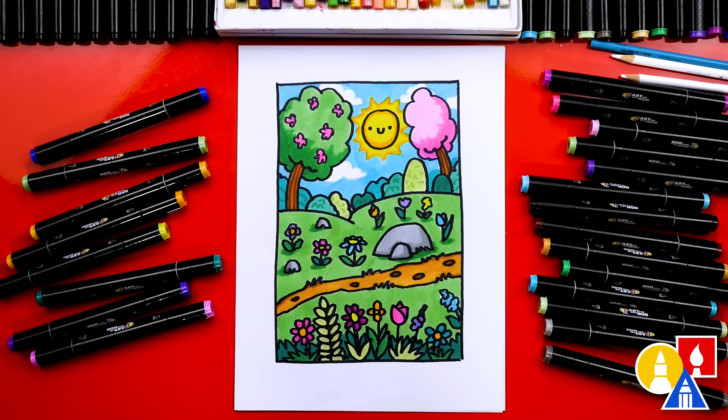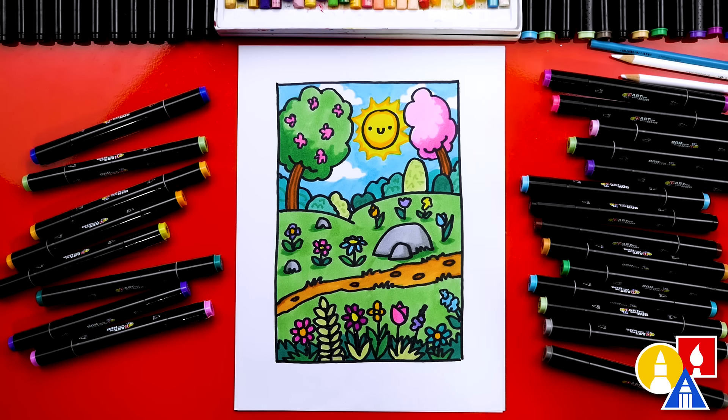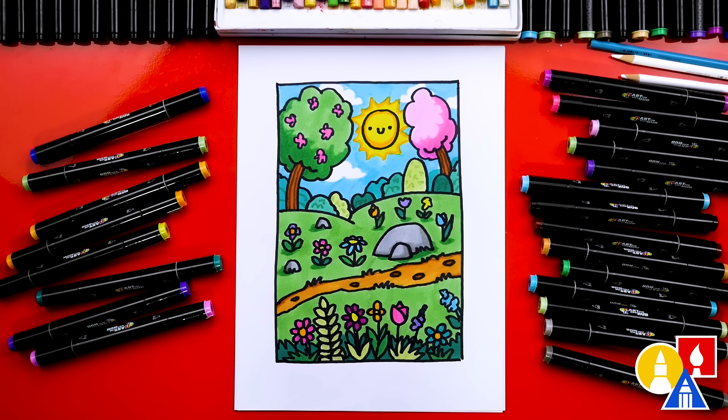We finished coloring and drawing our spring landscape and it turned out so cool! You can pause the video right now to match my same coloring, or you can change the colors however you want. I used a lot of green for the grass, the trees, and the leaves — and different types of green, light and dark, to add variety. I also had a lot of fun coloring the flowers all different colors. We added texture to the bushes in the background and even some shading, but you can leave off those extra details to keep the lesson a little easier. Don't forget to add clouds, color in your sun, and add the sun rays.